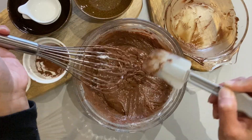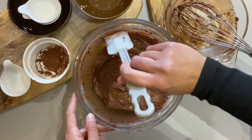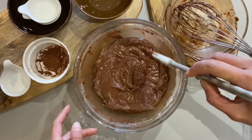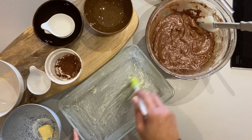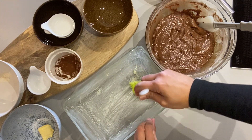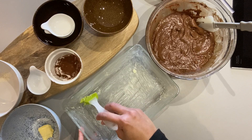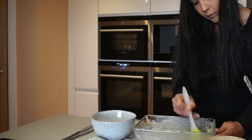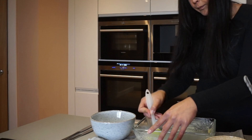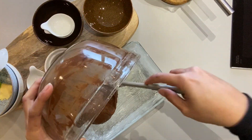That looks good to me — slightly sticky. So we're just going to preheat the oven at 175 degrees. Now we're going to move on to greasing our baking tin or baking dish, whatever you're going to use. I've always used this glass container and it always comes out really nice, so I'll stick to that. Make sure you grease all the corners slightly more so the brownie doesn't stick there.